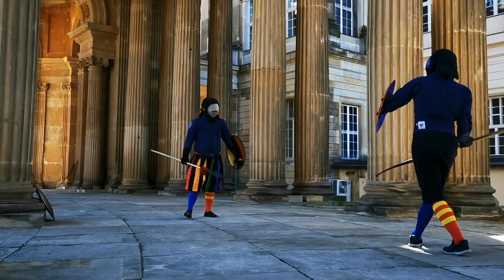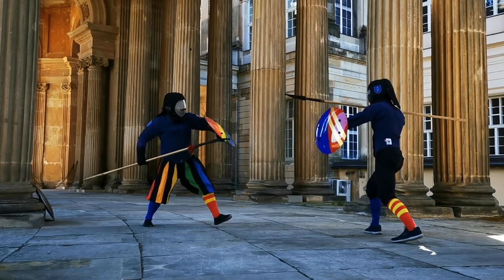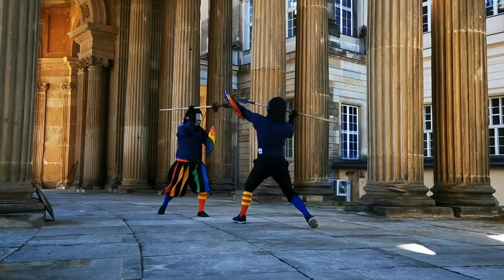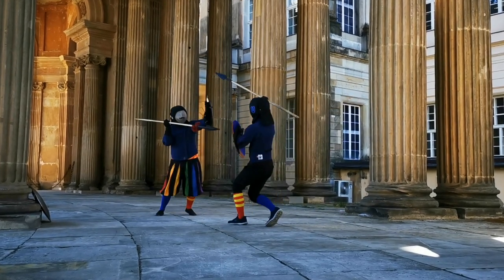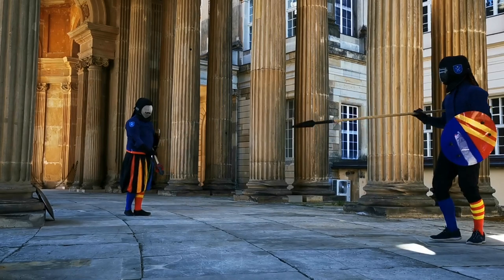You can probably see that we are not stopping always on the first blow. This is just training for us — sparring, not a fight. We train specific things, like here, not stopping the fight too early. Another great thing about the overhand grip is that it's really easy to thrust from above.